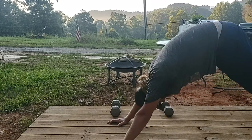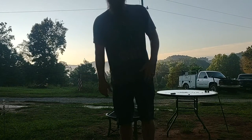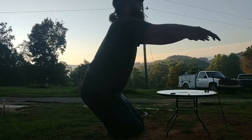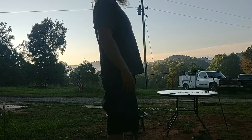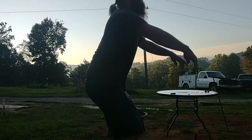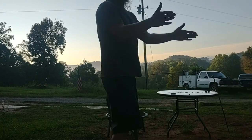Stretch out. All right, and now body weight squats. Done.